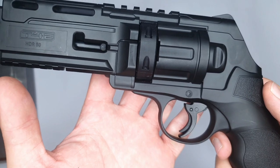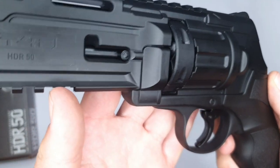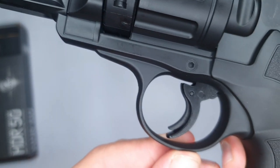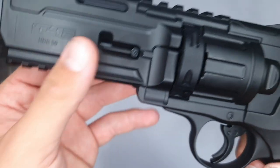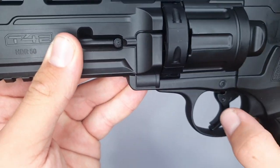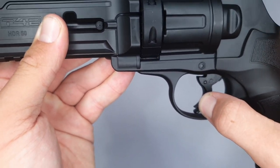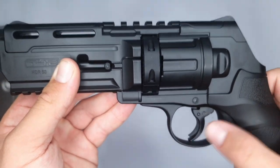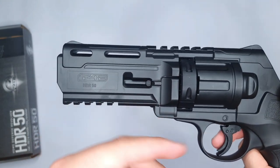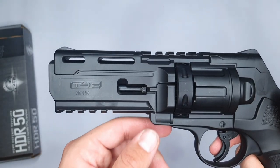Another nice feature of the HDR is that the trigger comes equipped with a safety. As you can see, I need to put my full finger on the trigger in order to pull it — if I only put this part of my finger, the trigger won't pull. It's also a double action trigger, so when the trigger is pulled, the magazine moves one round up.